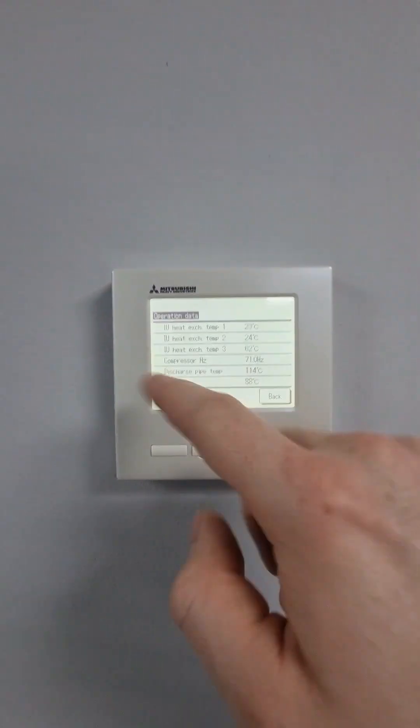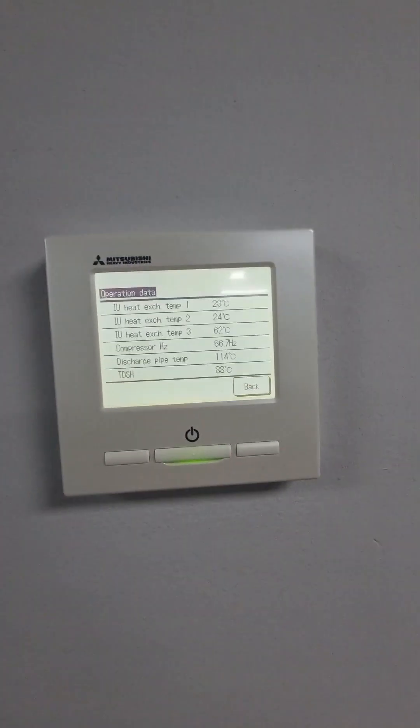I know for a fact that the other system is telling us on the low pressure that we're pretty low. We'll confirm it with some gauges, but I just wanted to quickly show you these controls — really useful with the information they show.